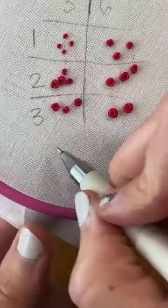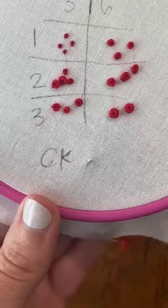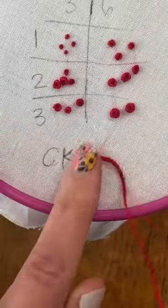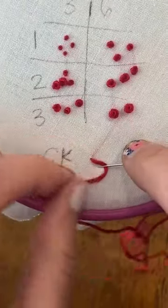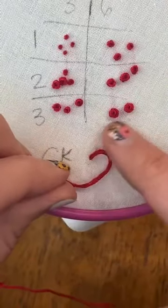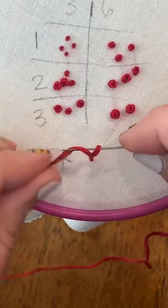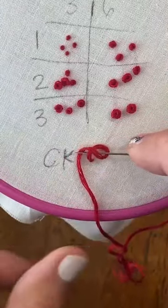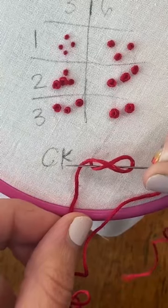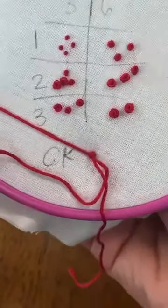Let's do a colonial knot. Colonial knots are a little bit more finicky. What we're going to do first is create a backwards C shape and come up this way, then wrap our thread around so we have a figure eight — or an infinity sign, whatever you want to call it. Pull that snug to the end of the needle and pull it through. It's going to be harder to get through with six strands; a little bit easier with fewer strands or three doubled over.